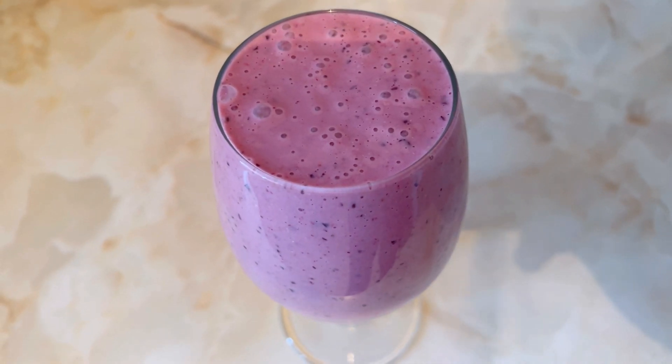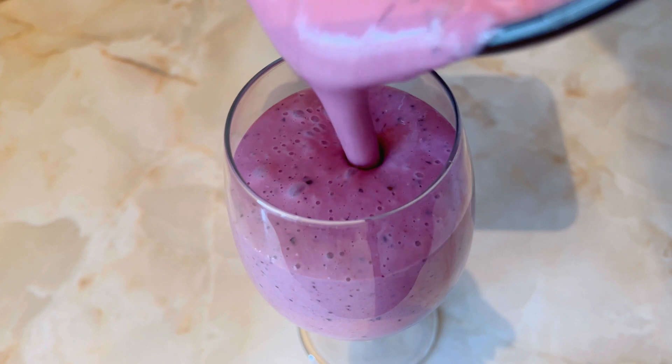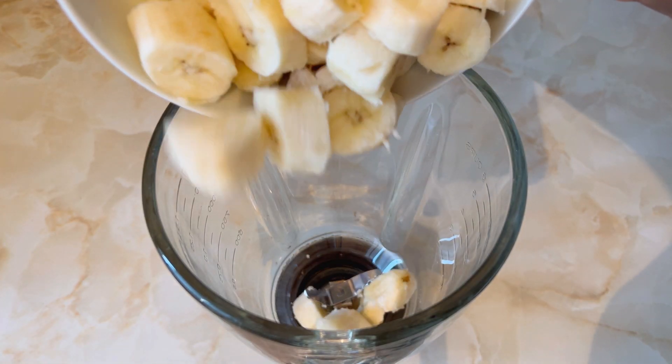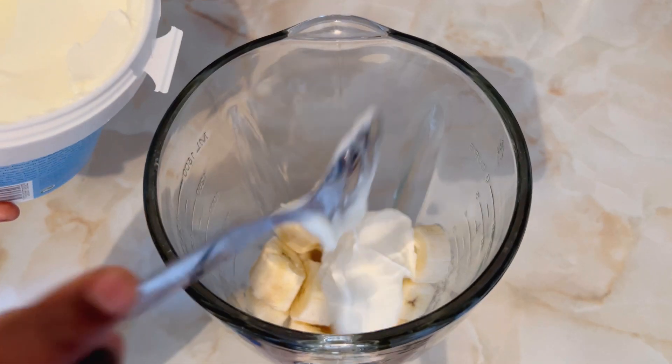Hello and welcome to my kitchen. Today I'm going to be showing you how to prepare this delicious smoothie. I start by adding my three bananas — these are three bananas that are peeled and cut into small pieces.